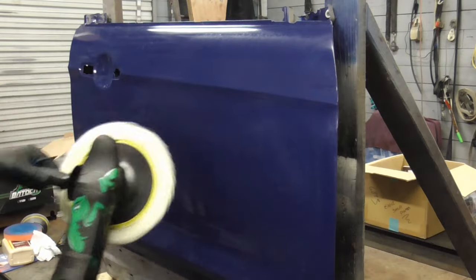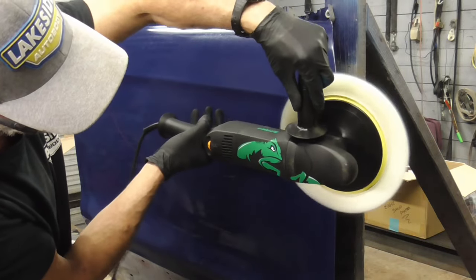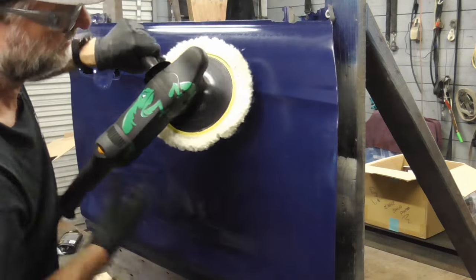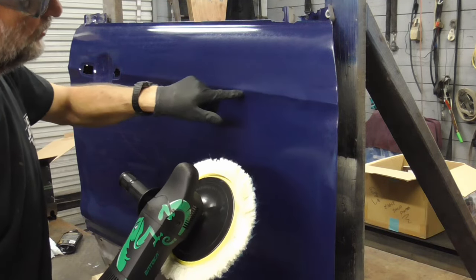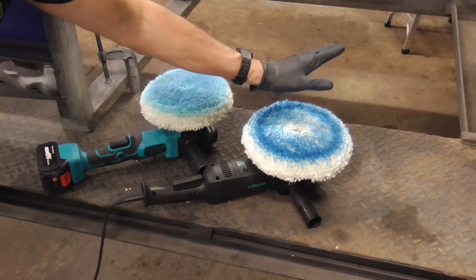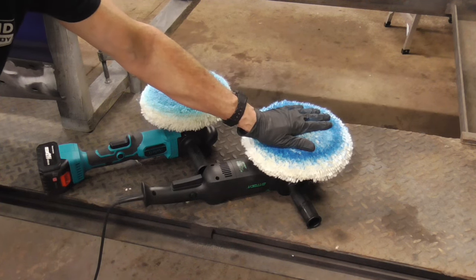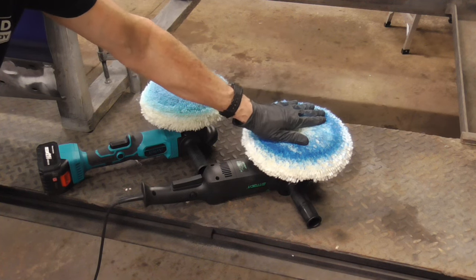As opposed to the rotary, which can get caught coming this way right there on that edge. If you're not careful and it digs in, you'll rub that paint right off. Same thing with the body line — it can quickly rub right through on a body line. The rotary buffer is faster and more aggressive and will cut through that 1500 grit very quickly, but it can rub through on edges and corners.